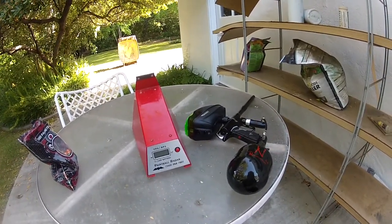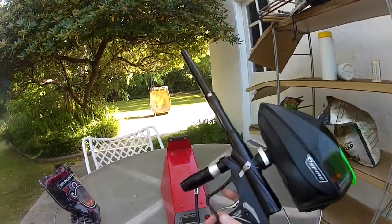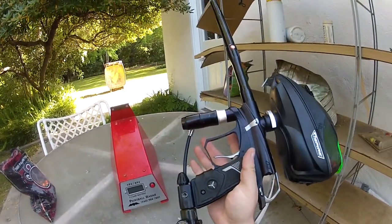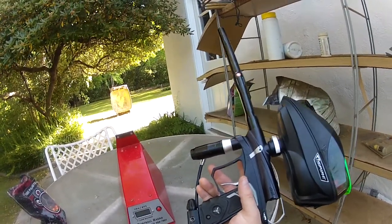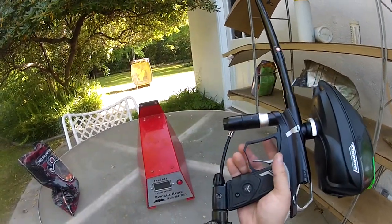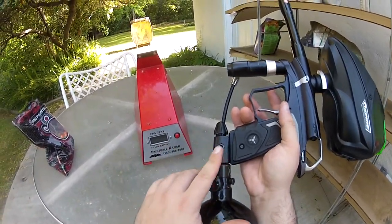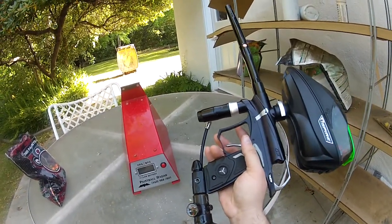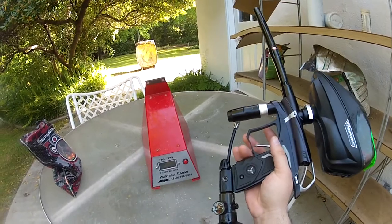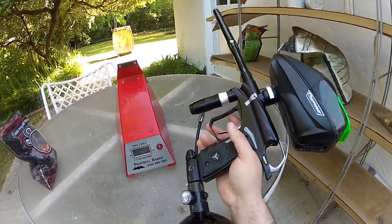Hey guys, Brian from Retread Paintball here, and today we've got this bone stock, essentially, Dangerous Power G3. It's got an EVIL 689 barrel on it, and the exception to it not being completely bone stock is it has this CP on-off on it. I picked this up as a trade-in, and this is mostly for John to see that we've got this all running really, really well now.